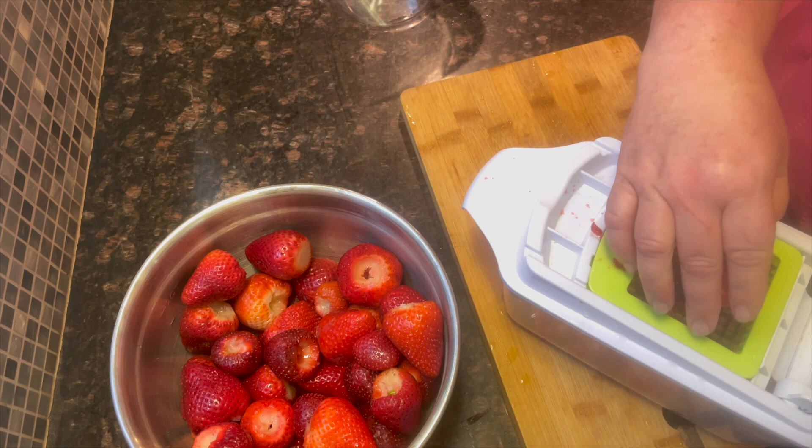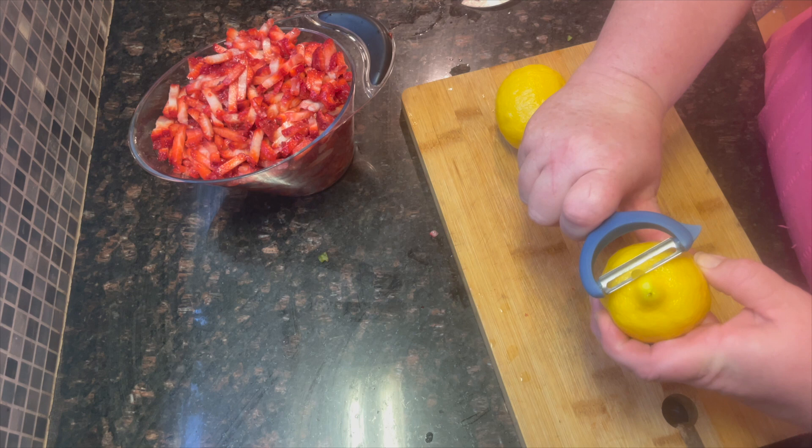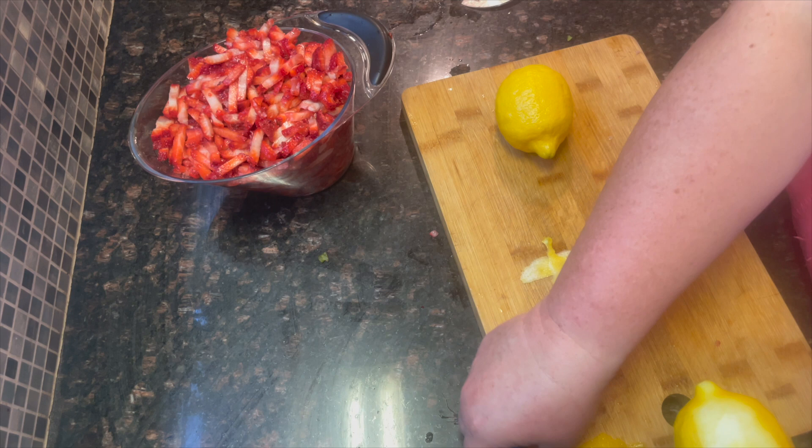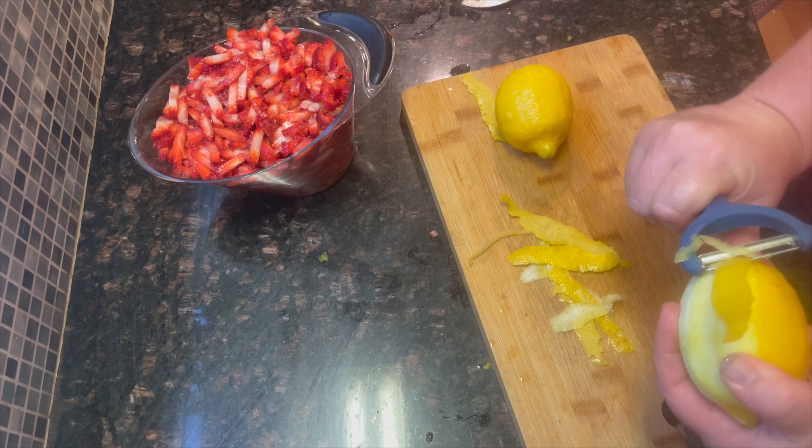Now we need to prepare the lemon peel. I'm just going to take my vegetable peeler and peel the rind off. You don't want the pith because that will be bitter. We need about a quarter cup of lemon peel, which is about two lemons.